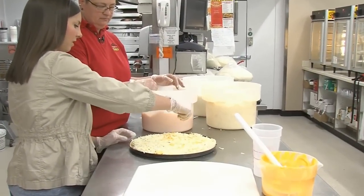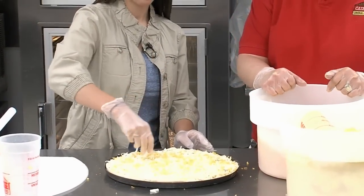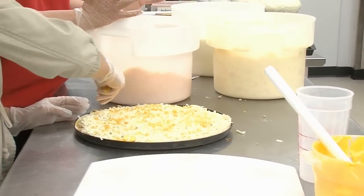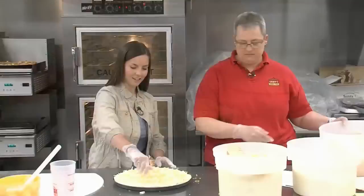And do you deliver pizzas? This store does, yes. And do you deliver breakfast pizza? We make breakfast pizza all day long, so if they want a breakfast pizza, we will deliver a breakfast pizza.